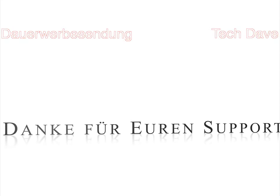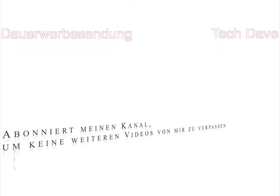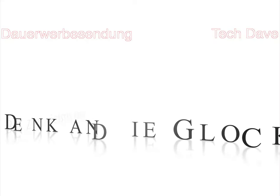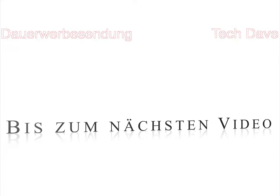Wenn euch das Video gefallen hat, dann ein Daumen hoch – liked mich, teilt mich. Und wenn euch das Video nicht gefallen hat, drei Daumen hoch. Und dann würde ich sagen, sehen wir uns im nächsten Video. Euer Tech-Teef. Ciao, ciao.